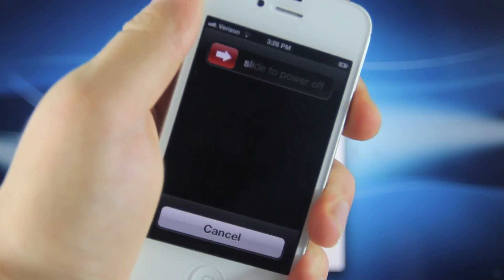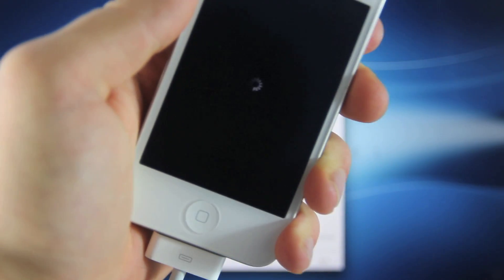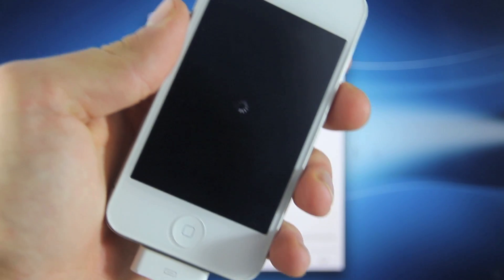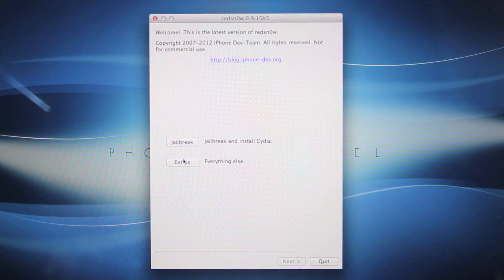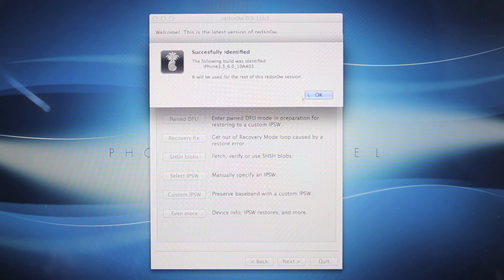Once you're in, we need to go ahead and turn off your iPhone because we will be placing it into DFU mode once again and tether booting using RedSn0w. Once your iPhone is off, close out of RedSn0w and select Quit. Go ahead and open it up again, go to Extras, and select IPSW. Select the firmware again and select OK.